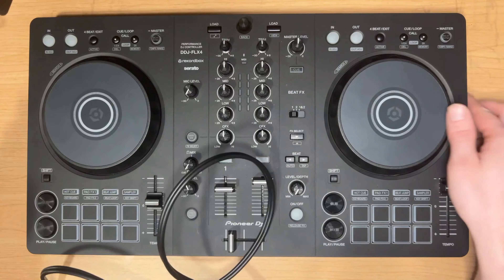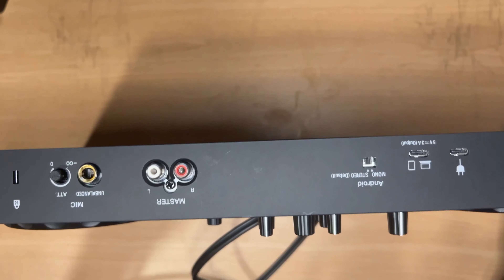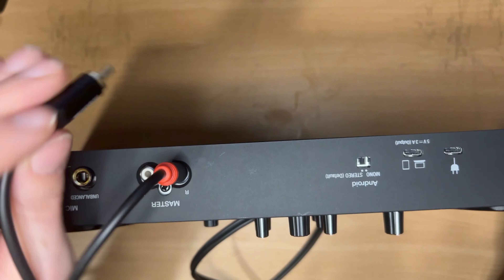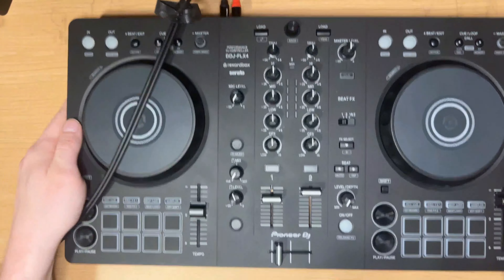What I'm going to do is look at the top where I have my RCA outputs and plug the right RCA into the red port and the left one into the white or black one. You can remember that right is red — they both start with R — and that's how we connect this.